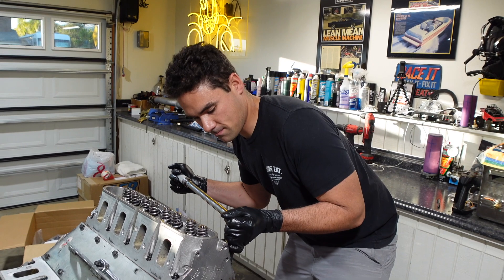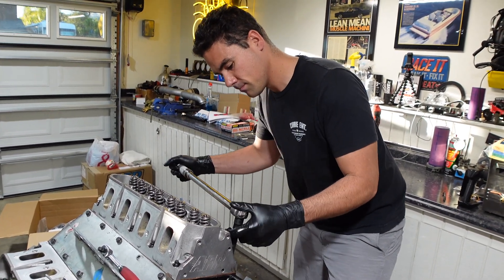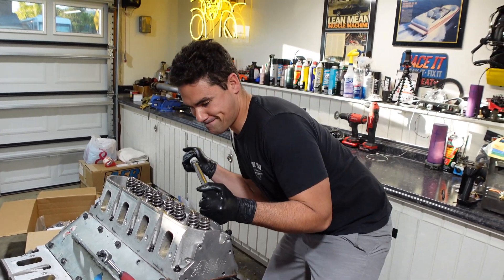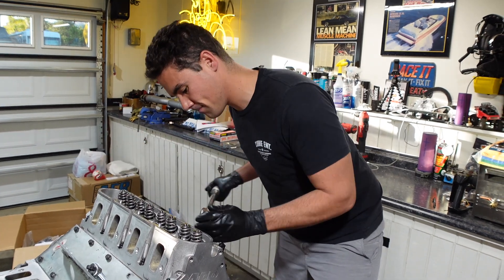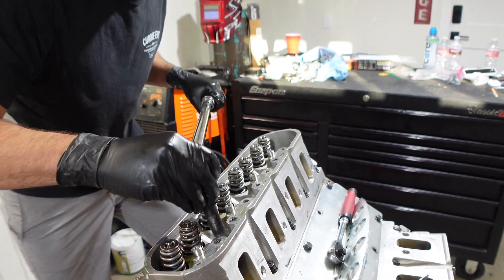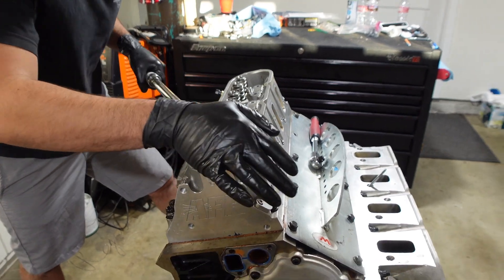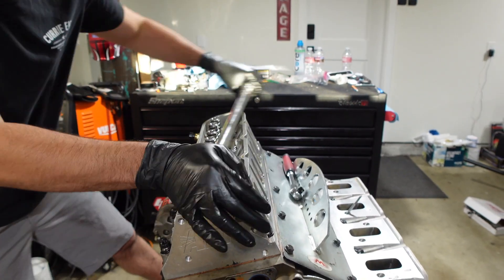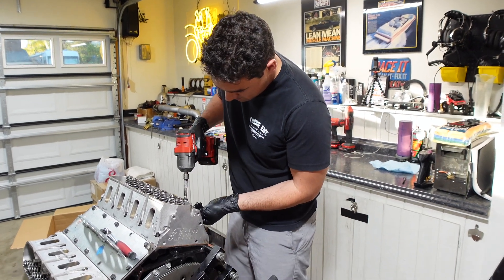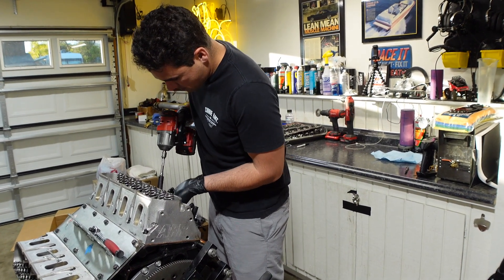Now that all the rocker arms and push rods are off the cylinder heads, it's time to start breaking the head studs loose. This engine is a six-bolt deal — there are 48 head studs — so it takes a little bit of time. As I'm breaking everything loose, I'm really feeling how tight the studs are and how they're breaking away, just to make sure everything is consistent and threads aren't going bad on the studs. Nothing came loose — these were new copper head gaskets and I did do the retorque cycle on them, so everything felt really good. Now we'll zip them off the rest of the way with the impact.